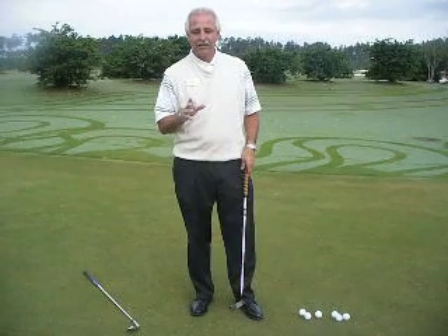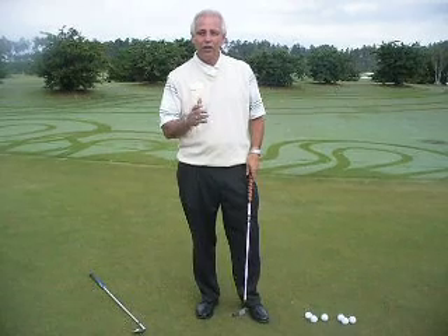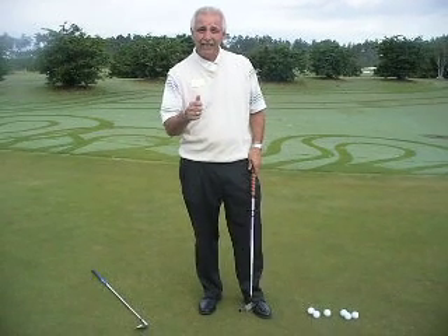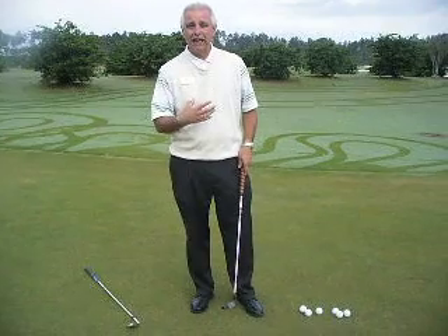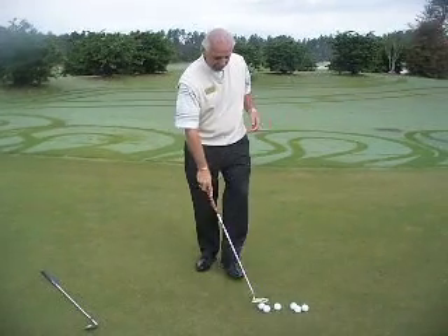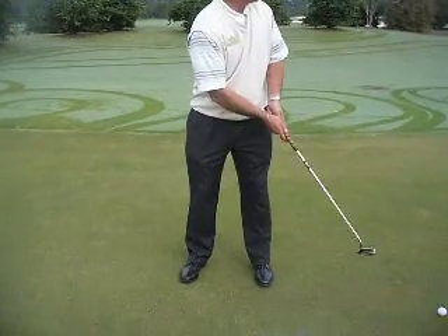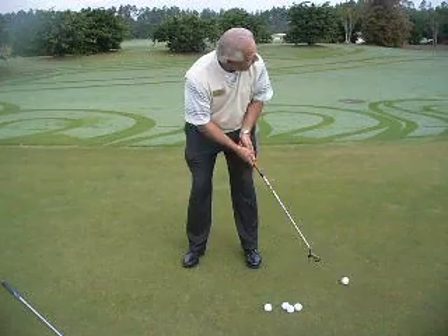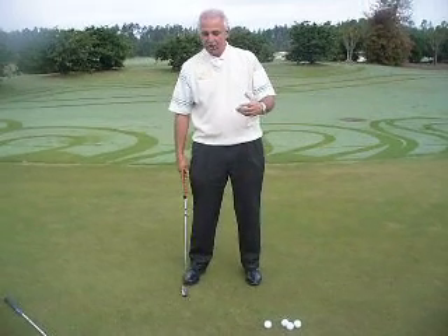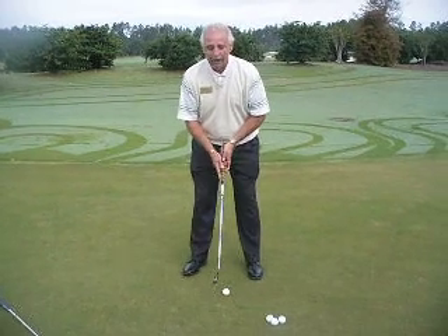One of the common things that go wrong with folks who are putting is they move around. The one thing you've got to be able to do in putting, in chipping, in pitching, is be very still in your body. When you're putting, folks tend to look up a little bit, or move their head as they're putting, and the ball won't go where it's supposed to go. When we putt, we have to be very, very quiet.